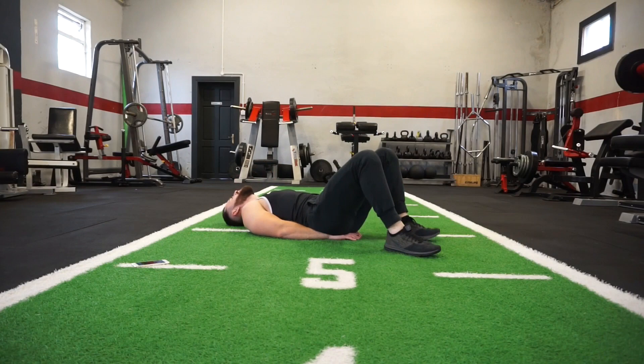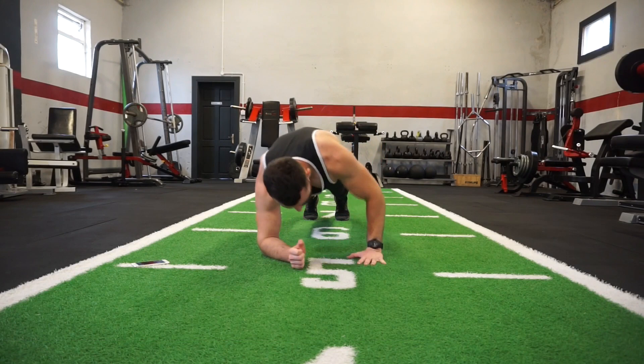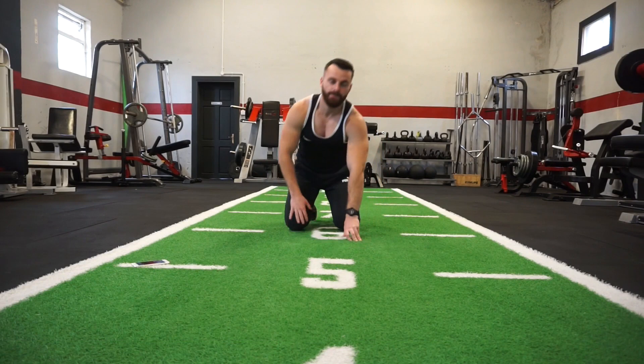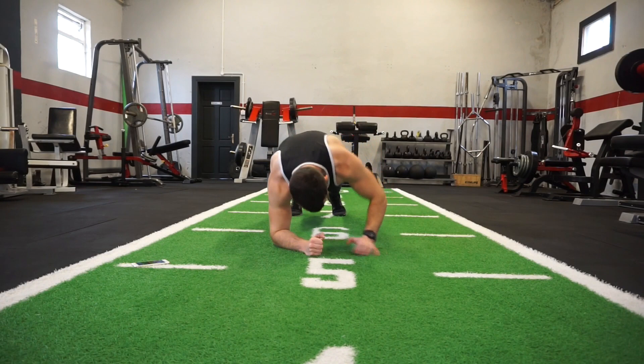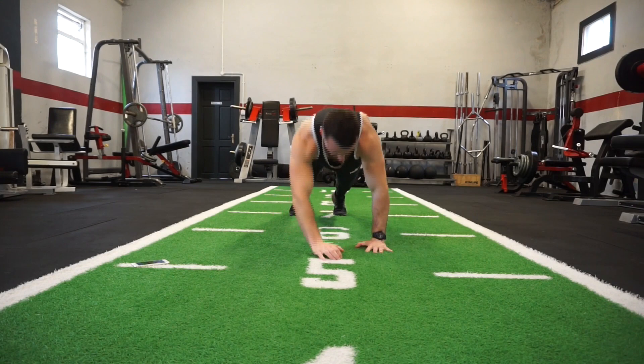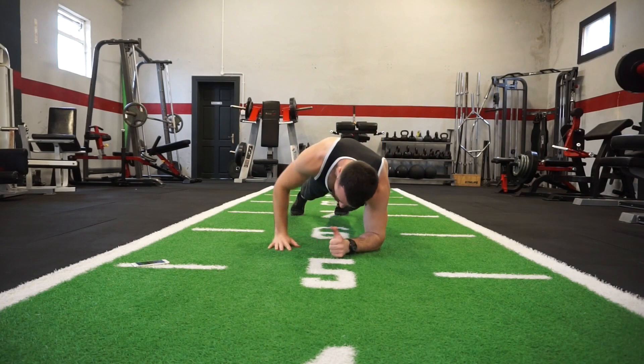Okay, next one — plank ups. You're in your plank position again and all I want you to do is get up and back down again. This is exercise number 7 — plank ups. Get up, back down again, keep that back in a neutral position. Get up on one arm first, back down, then get back up on the opposite arm. You can go as quickly or as slowly as you want, as long as you're moving.